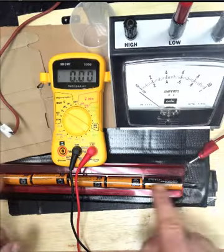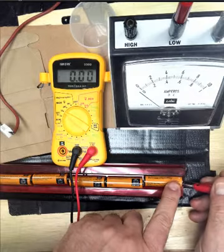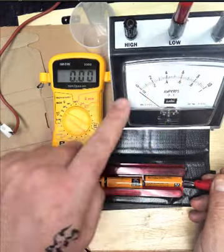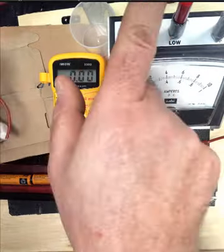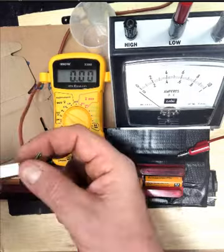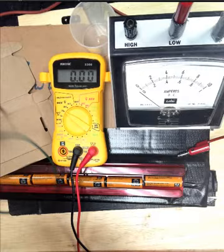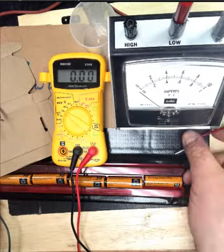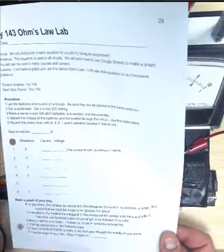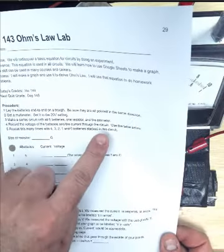Here are the five batteries. Current is going to go out the positive end — we're talking about positive current here — and it's going to go through the amp meter, goes out the red, and then we have this little 10 ohm resistor here, 10 ohms, and then the green wire goes back to the batteries. Record the voltage of the batteries and the current through the circuit using the table below.